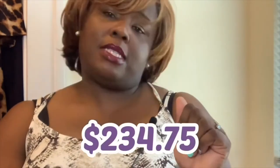Subtotal: three hundred and thirteen dollars for five pieces — a pair of shoes, two pairs of earrings, a top, pants, and a dress. If I buy all five, I get a discount of seventy-eight dollars and twenty-five cents, bringing the total down to two hundred and thirty-four dollars and seventy-five cents. Shipping was free this time.